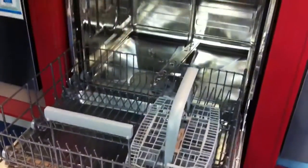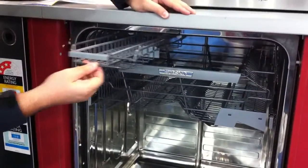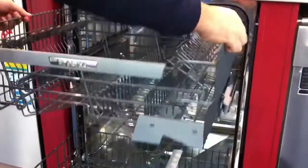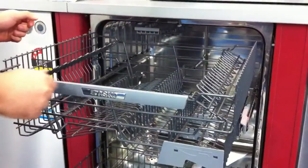Looking on the inside, you've got your cutlery basket on the bottom and if you've got any extra utensils, you can still put them on this little mini cutlery drawer at the top. Also, the top rack is height adjustable, so you've just got to pull it up and you can fit your taller wine glasses inside.